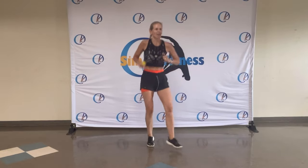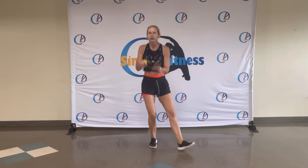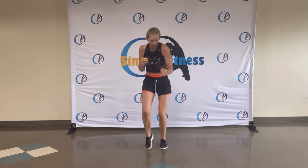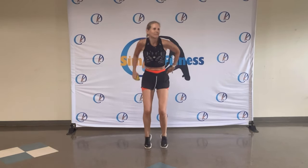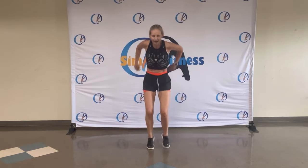Eight, six — four more. Four, three, two. On the spot. Deep breath in. Shake it out again. Deep breath in. Shake it out.